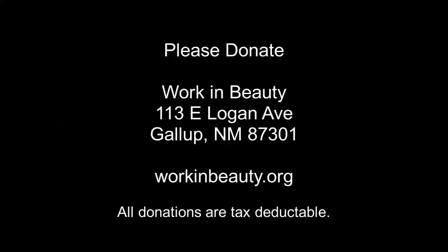Work and Beauty is a 501(c)(3) nonprofit based in west central New Mexico. We operate on donations from people like you. Please consider donating by sending a check to our address listed here or through our website at workinbeauty.org. Thank you very much.